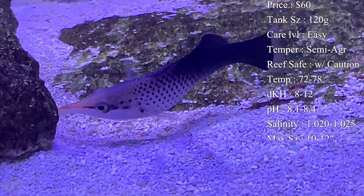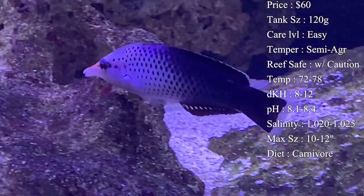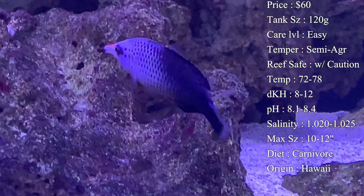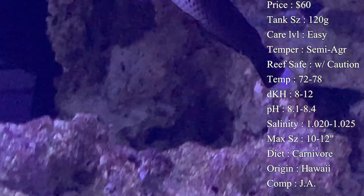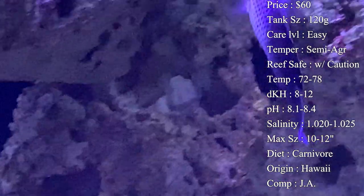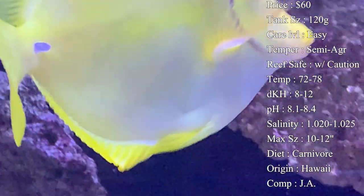He pretty much swims non-stop hunting for stuff all throughout the day. Care level is actually really easy — a lot of times people like to have this fish whenever they're first getting into saltwater because he's very hardy, he eats quick, and he's just overall a great fish for a beginner. Plus he has some very pretty colors on him.